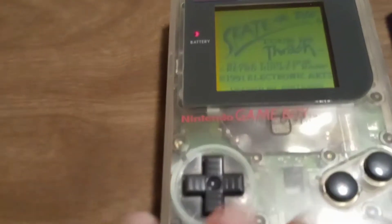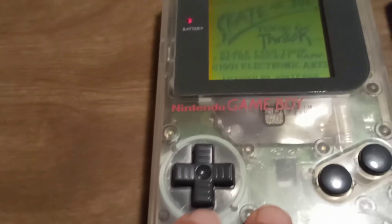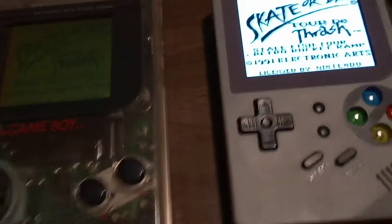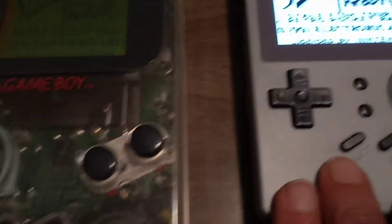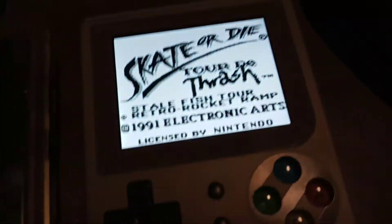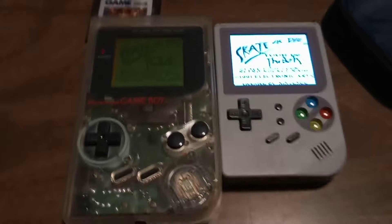If you don't have an original Game Boy, this little thing that I bought — the Retro Game 300 — I absolutely love it. It is shaped like the Game Boy, but it's much smaller, as you can see.